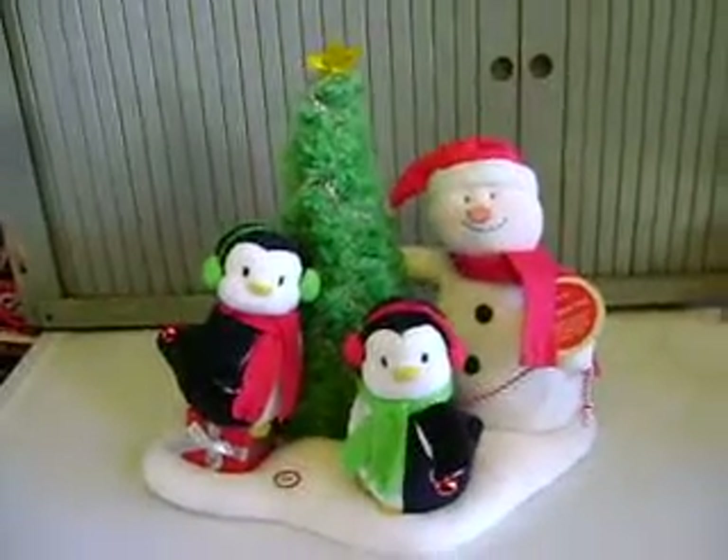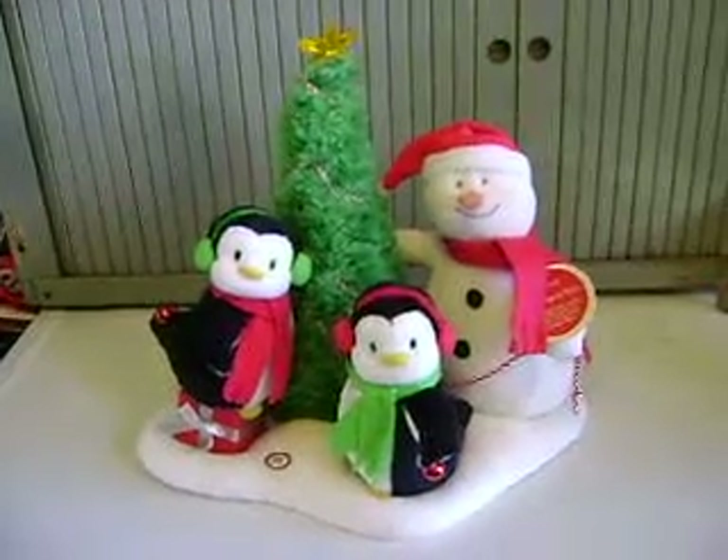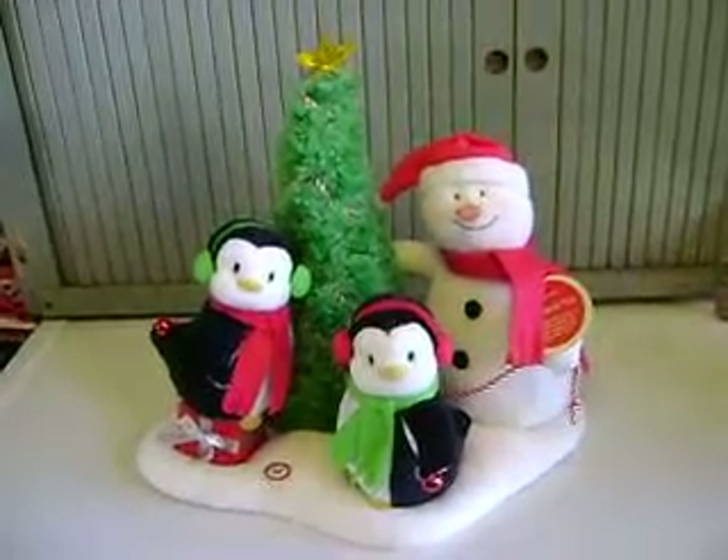All righty. So that is Hallmark's Very Merry Trio from the Jingle Pal series.